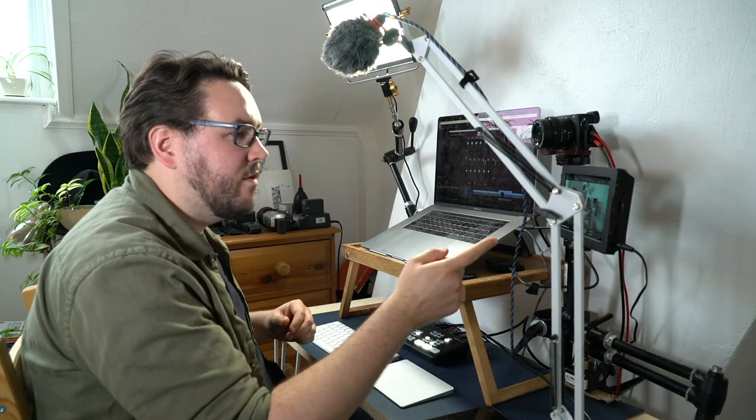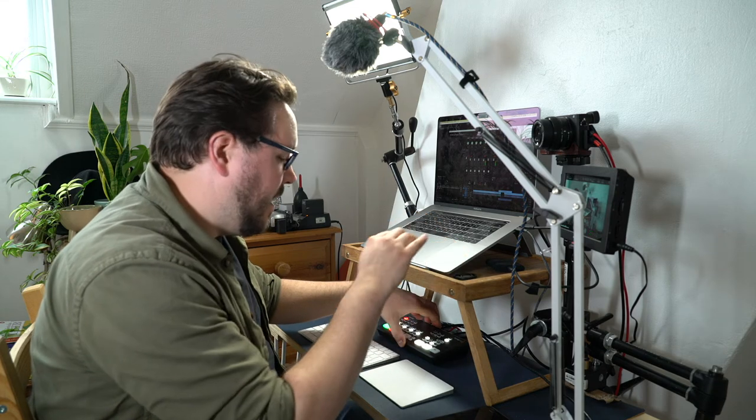I'm recording absolutely everything onto a Blackmagic Video Assist — the 4K one, so 7-inch — though not recording 4K. I could record 4K out of these two cameras, but there's no native 4K out of the Blackmagic ATEM, it's just 1080 through the HDMI. When streaming or teaching through various tools, it's got a USB-C out into my MacBook Pro, which tricks the MacBook into thinking it's a webcam, so I can use it on Skype or for really professional presentations.